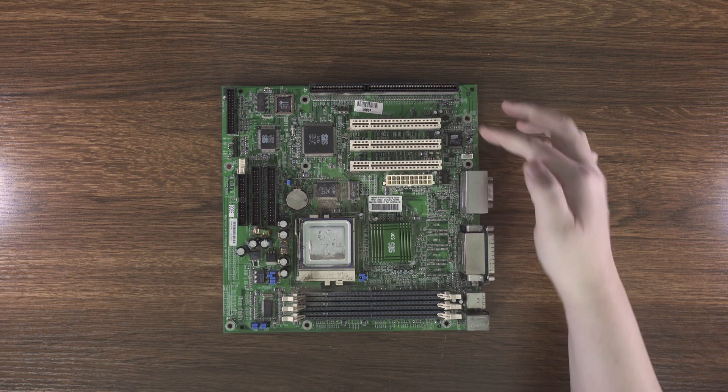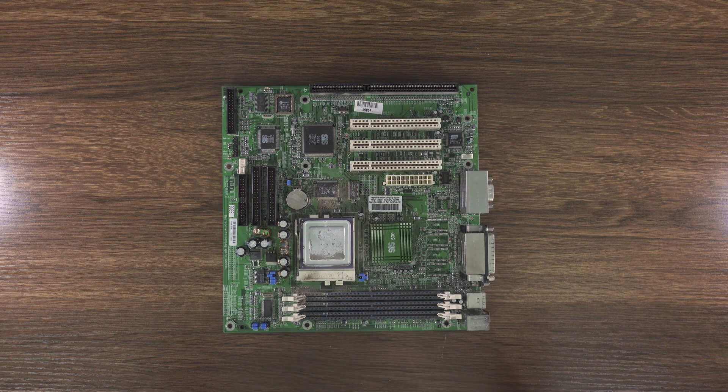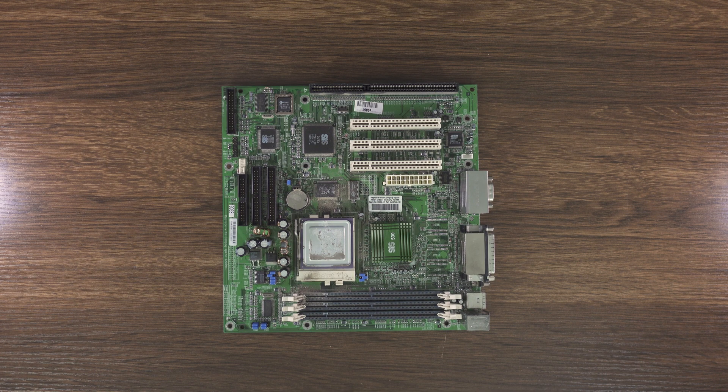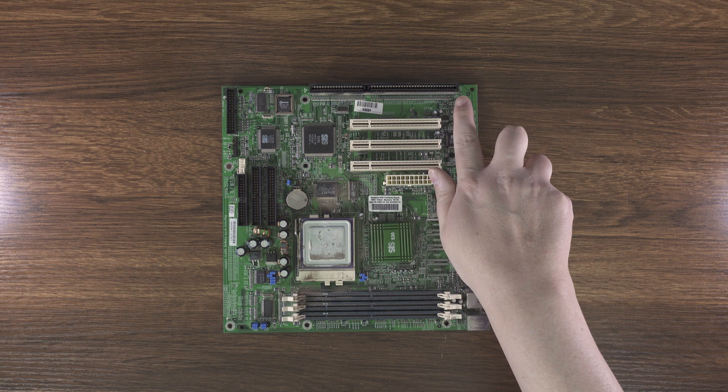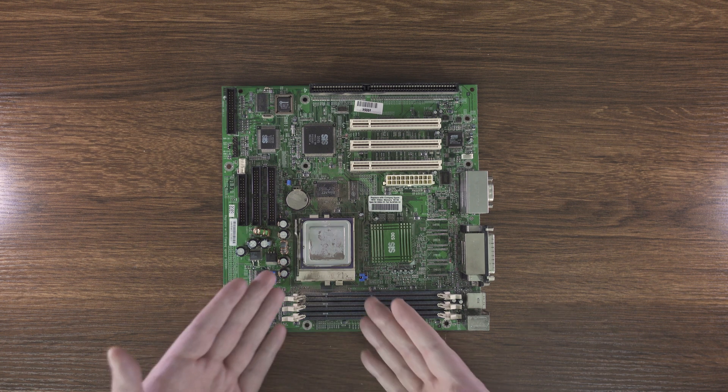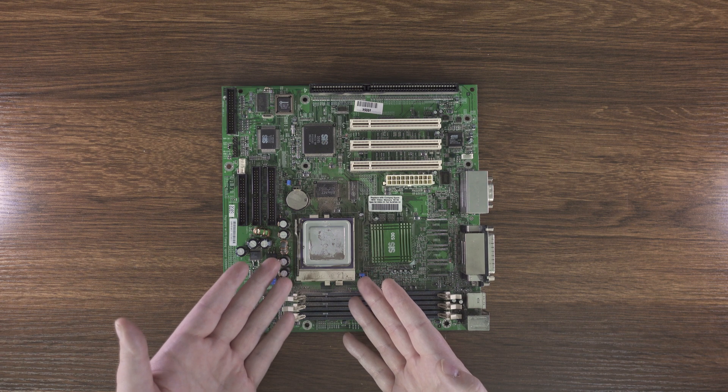We've got three PCI slots, obviously no AGP, which for the era of PC I'm thinking of building using this, it doesn't really matter. Most importantly, though, we've got a nice old ISA slot there, just in case we want to throw in something that's a little bit more SoundBlaster compatible than the ESS. And we've got an AMD K6 of some measure.